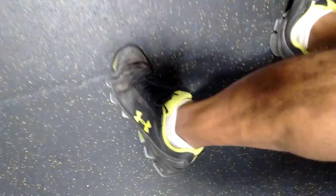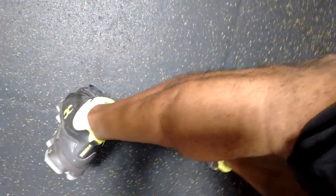Extra large calf muscles will slow you down. But when you have calf muscles that are long and lean, you'll be able to run a lot faster.